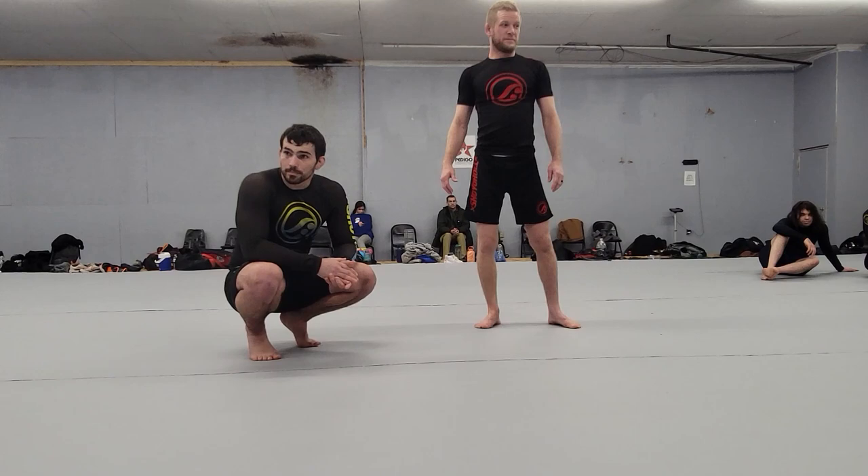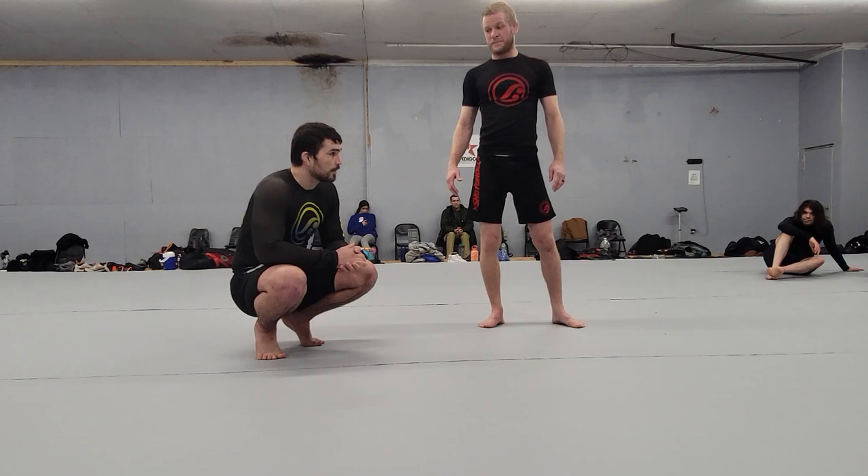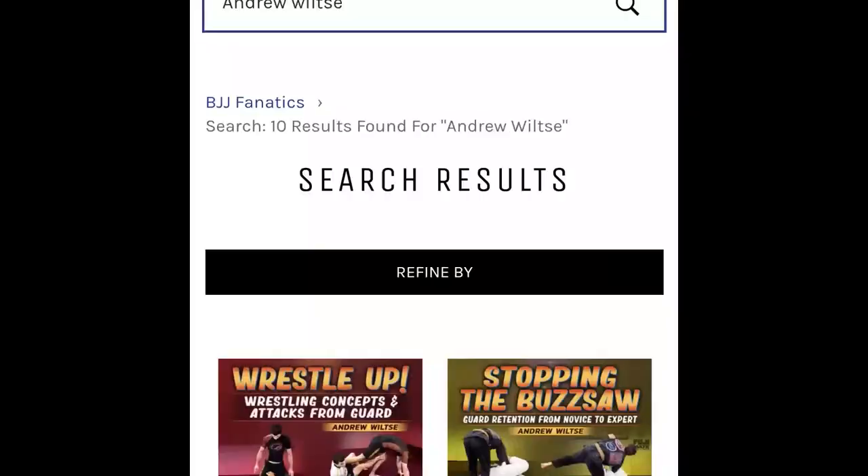Questions? The better you do your dummy sweep, the better the wrestle up is going to work. Go ahead and grab your partners and practice. If you want to learn more about the techniques we actually use, we have instructionals on bjjfanatics.com. If you want to check out our Patreon or see some random stuff I'm not posting on YouTube — small videos, pictures — check out our Instagram.